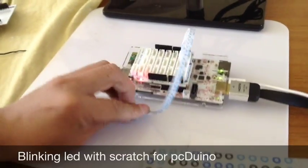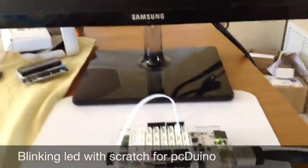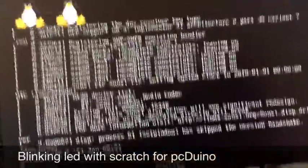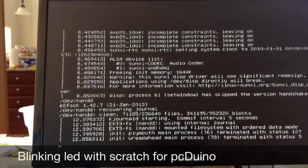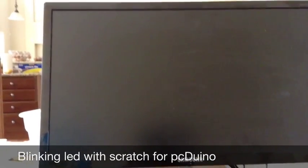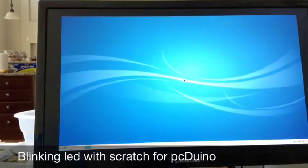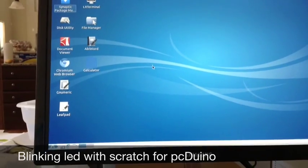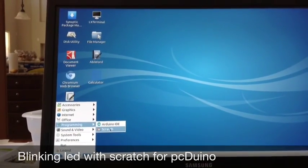Look at the screen — it will say PC-DUNA is booting up. The little computer is booting up, so let's wait. All right, the PC-DUNA is up and running. Let's navigate to the bottom and click to see the programming options. Let's click Scratch.